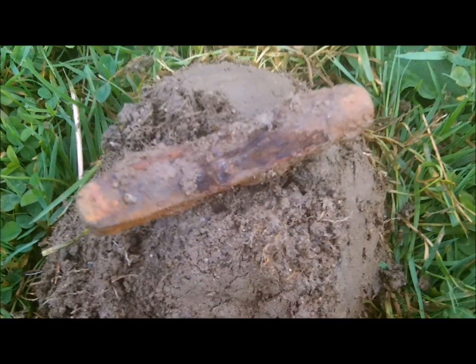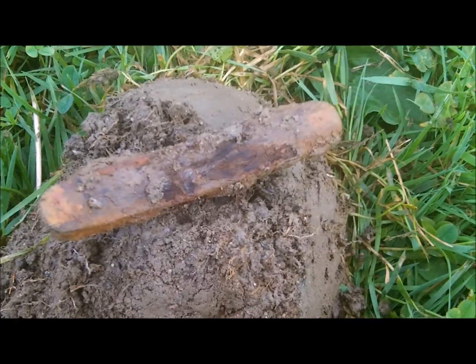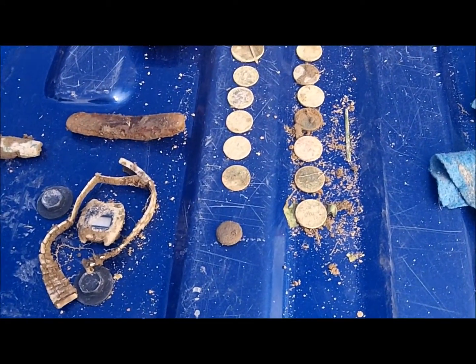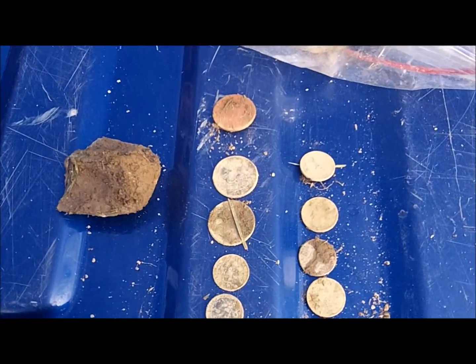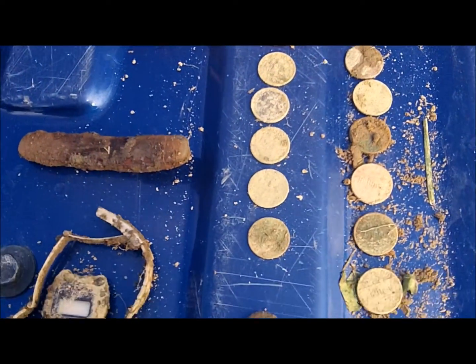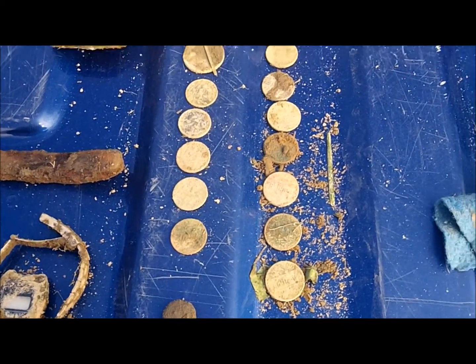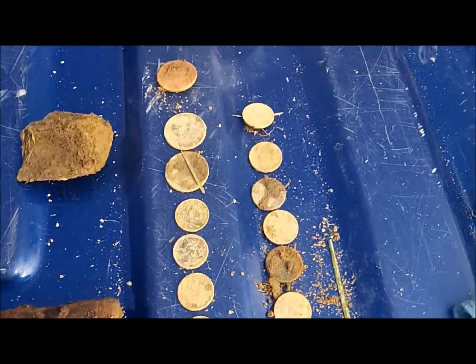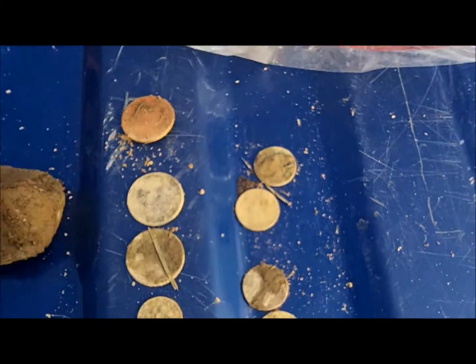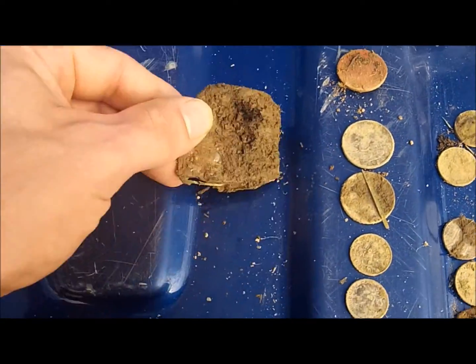I'll have to see if there's any writing on it — sometimes they're commemorative knives. Here's what we came up with on this short little hunt. You can tell this place hasn't been hunted because you can get quarters and dimes pretty easily. About $1.31 or so in change. I don't think I got any Wheaties, but there's a possibility with this mystery item.